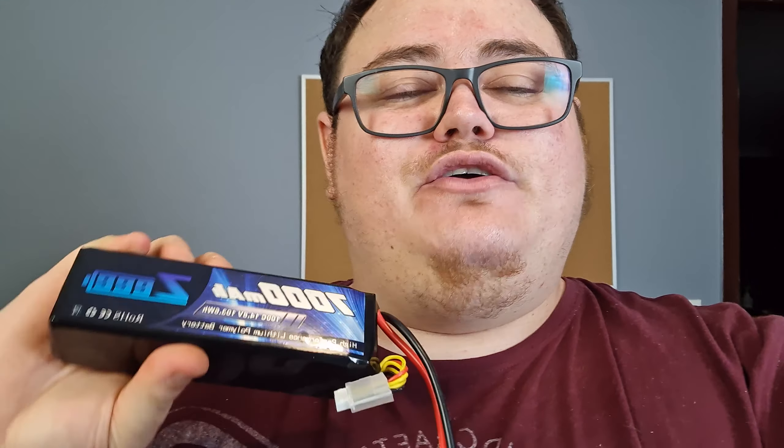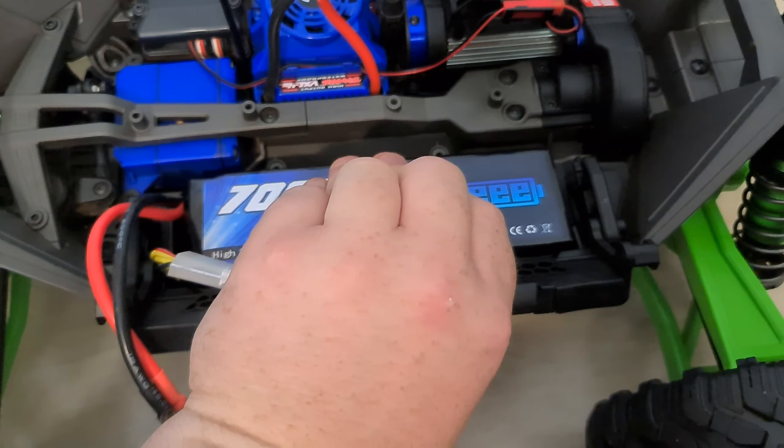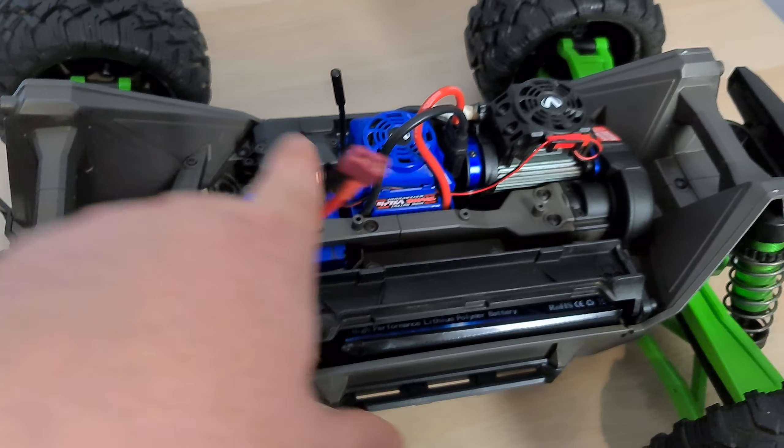The WideMaxx version 2 is now installed on the Traxxas Maxx and we are ready to take it out. I'm going to be using the 7000 milliamp hour 4S 100C lipo packs from Zeee — links in the description as always. We used 9000 milliamp hour Zeee Power lipos in the Traxxas X-Maxx — I'll leave that video linked in the description — but unfortunately they don't fit in the Traxxas Maxx. These ones fit really really well though. Let's pop them in, give it a little squeeze, tuck in that cable, and voila — it even has plenty of headroom.